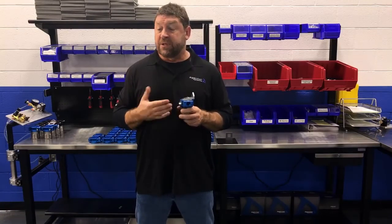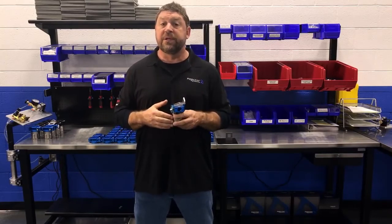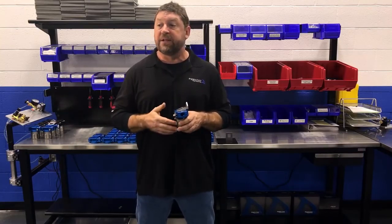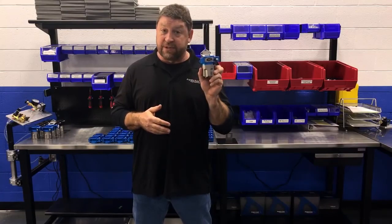From there we started telling customers: do not run our injectors with those stainless filters. Of course the most obvious question on the receiving end of that is, okay, what should I run? And that's where this little guy came from.